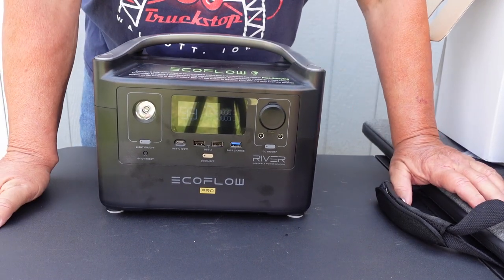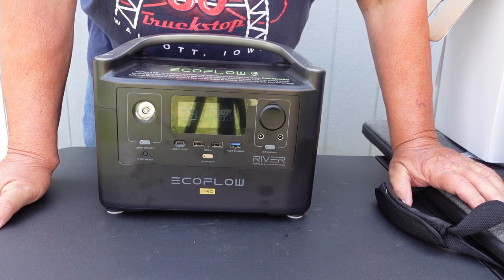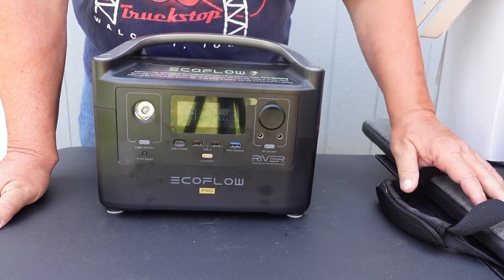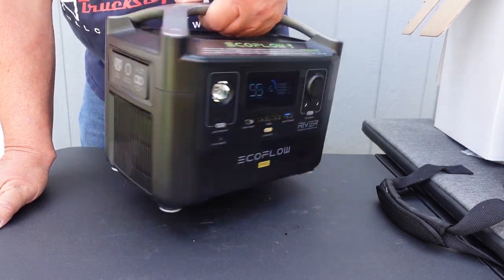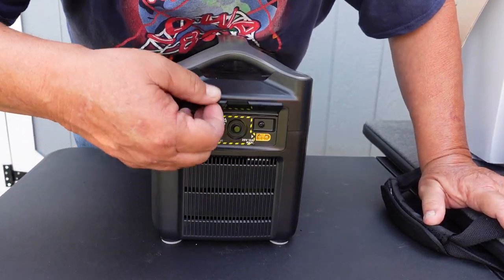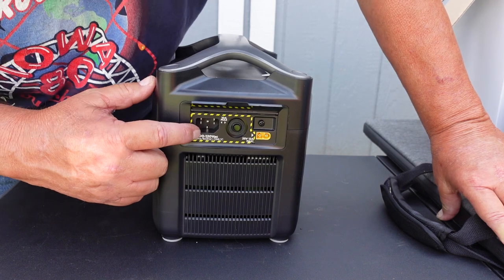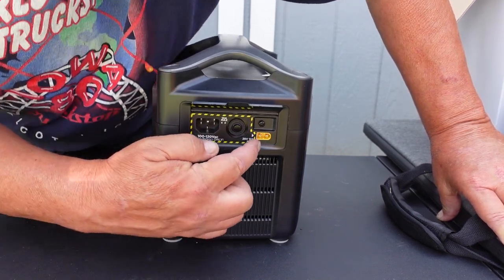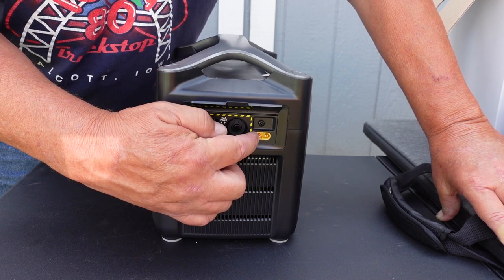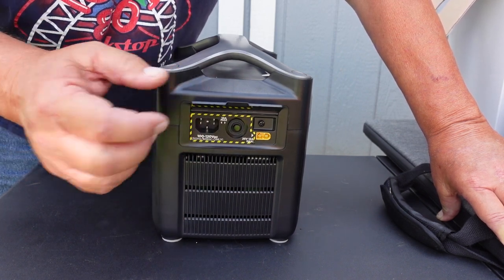You know how I do reviews — I don't get into all the technical aspects. I don't tell you how much it weighs, how big it is. They have a website that gives you all that information. This is the charging side. You can plug it into the wall when power comes back on, charge it with the cigarette lighter adapter in your car, or hook up solar panels to this.